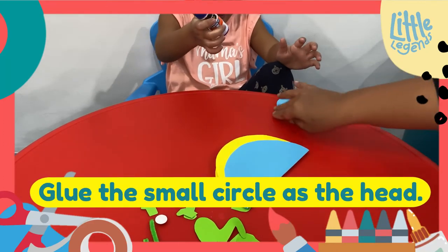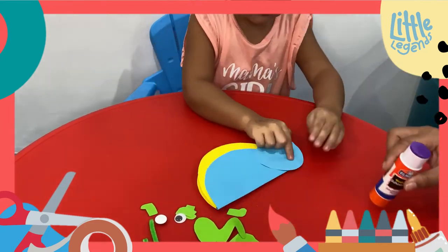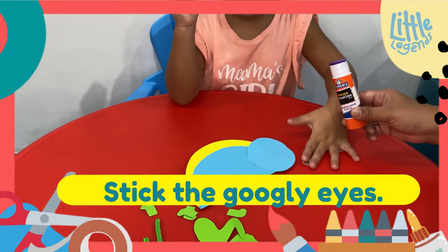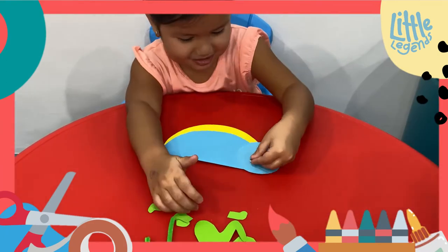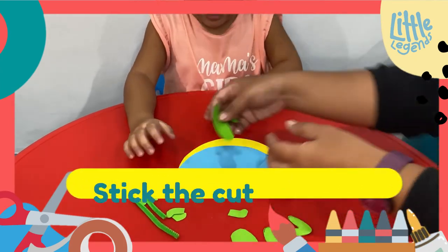Glue the head. Glue the googly eyes. Now glue the legs.